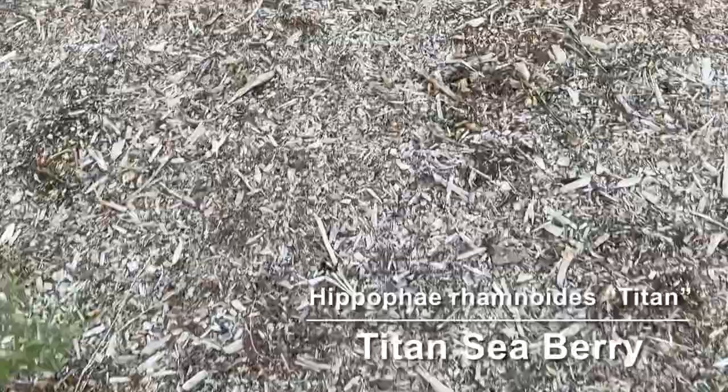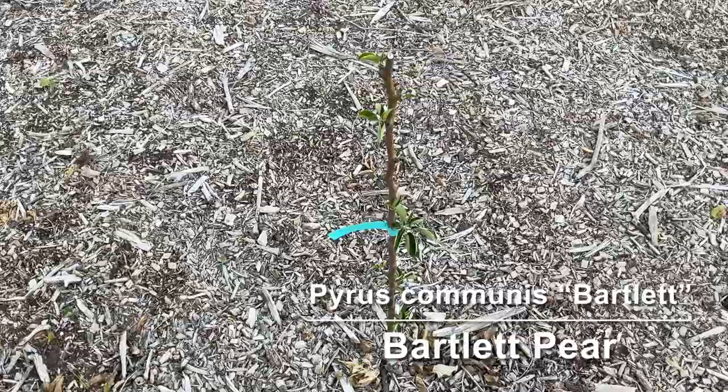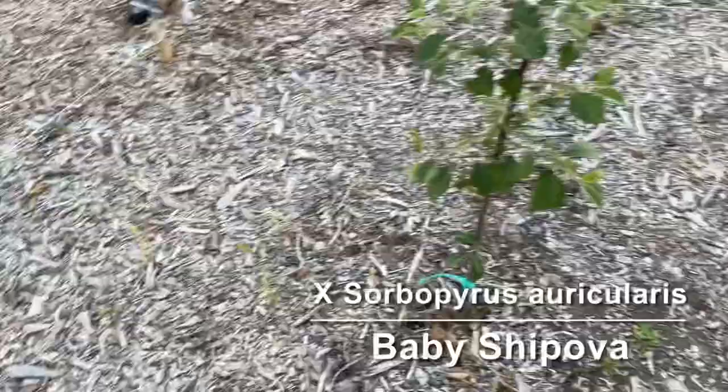Next we have a little Bartlett pear — your normal grocery store kind of pear. And then over here we have a Baby Shapova, which is a pear-mountain ash cross, and it's doing very well. It's supposed to be a pretty small tree, maybe six feet high maximum, so that'll work out.